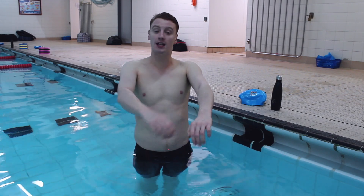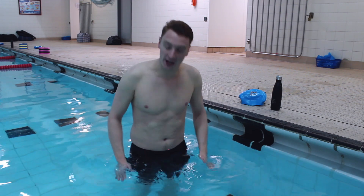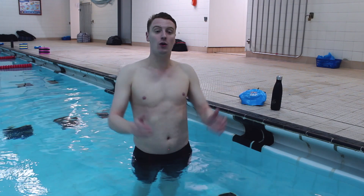The second thing we're going to work on is our pull. We want to make sure we're keeping our arms nice and straight and strong. Make sure we're pushing our arms down past our hips, flicking out of the water. As you're going through the water, make sure you're accelerating. You'll be able to see in the next video what I'm doing with my arms, pushing down as fast as I can, flicking our arms out of the water nice and strong.